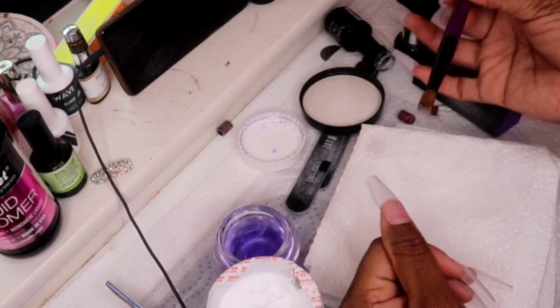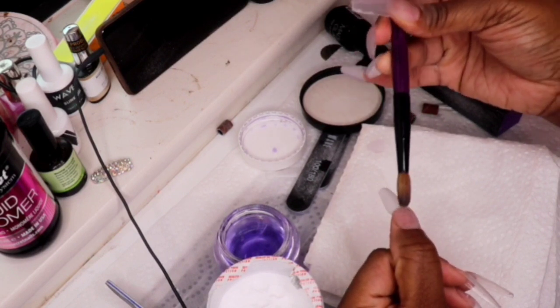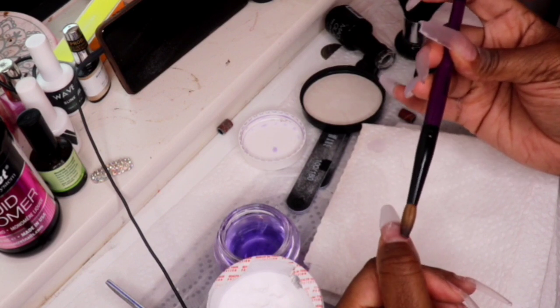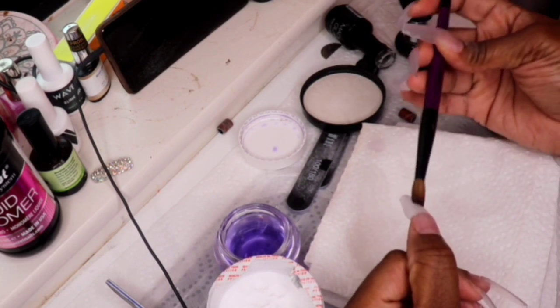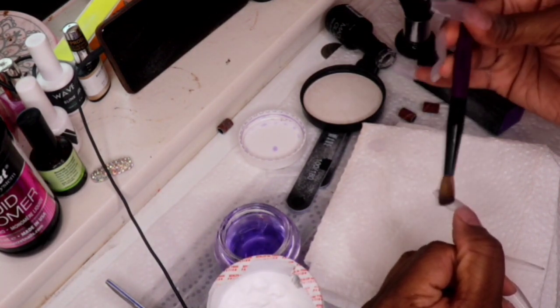The size eight is the perfect size — you can manage and manipulate the acrylic better. If you get a bigger brush, it's actually a little harder. I started with a bigger brush because my store didn't have the number eight.